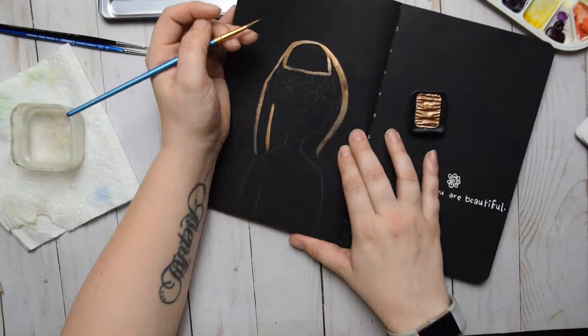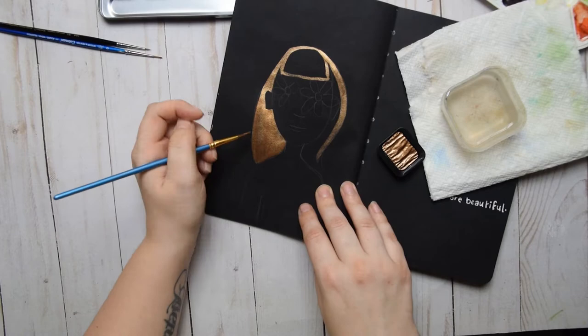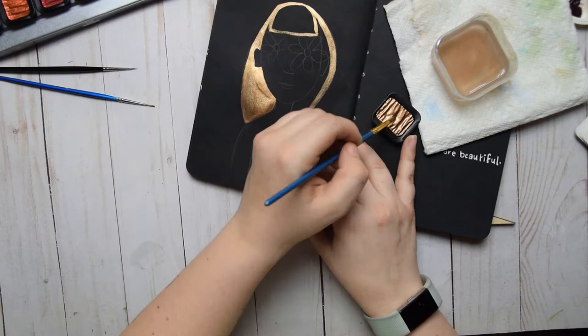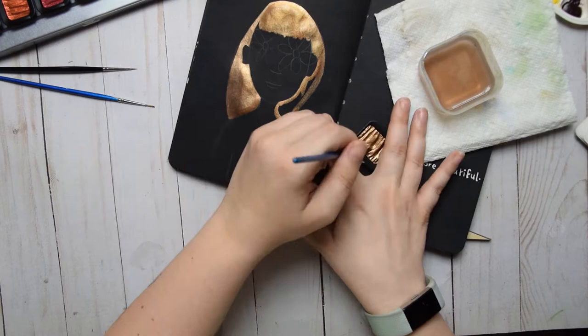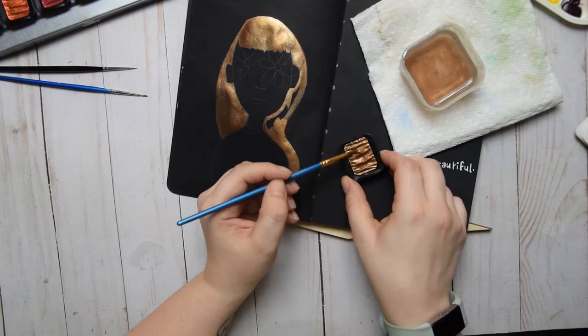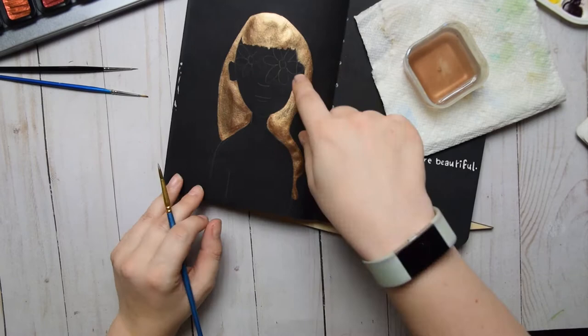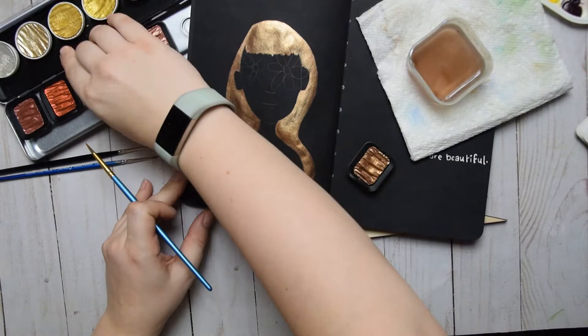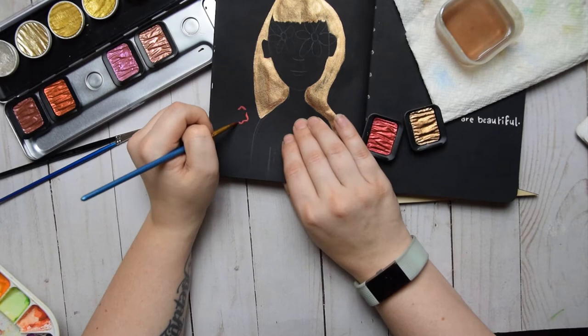When mixing metallic colors with regular watercolors I've found some very strange results, especially on black paper. You do have to play around and test colors before using them on a finalized piece - do some paint swatches in a sketchbook first. Sometimes they mix the way I expect, but sometimes they really don't. One very interesting example: I mixed Platine with white gouache thinking it would make a softer lighter silver, but it actually made a darker gray, which was fascinating.